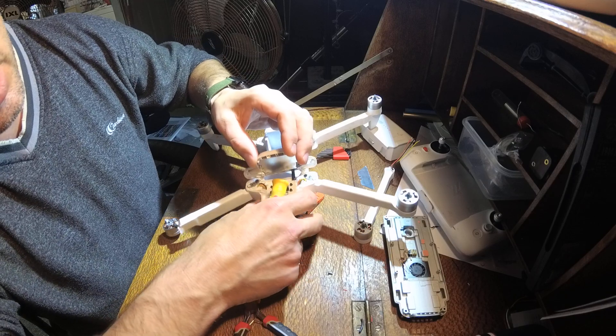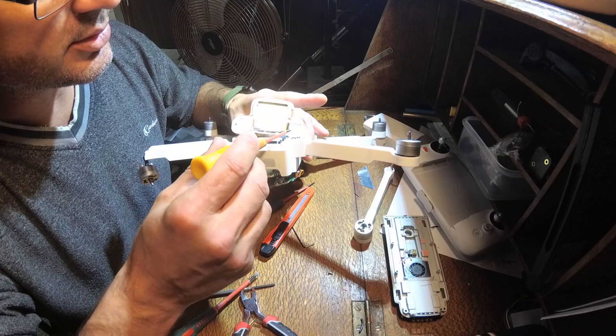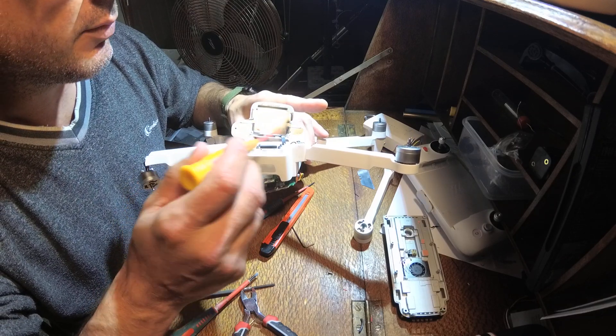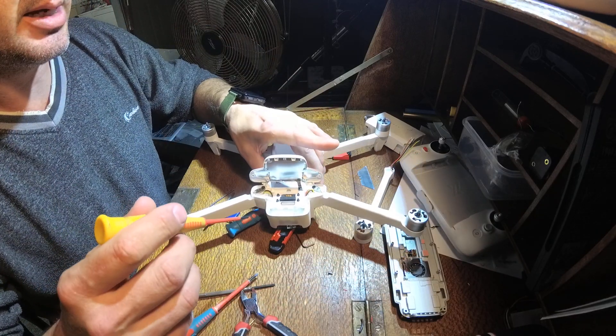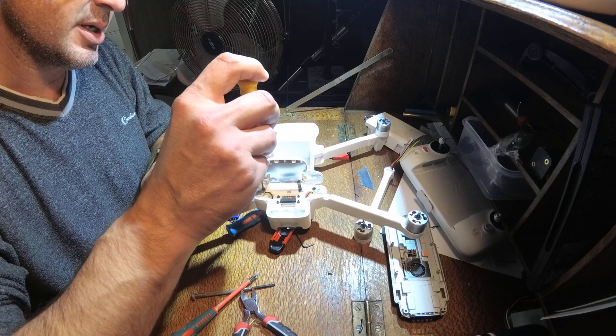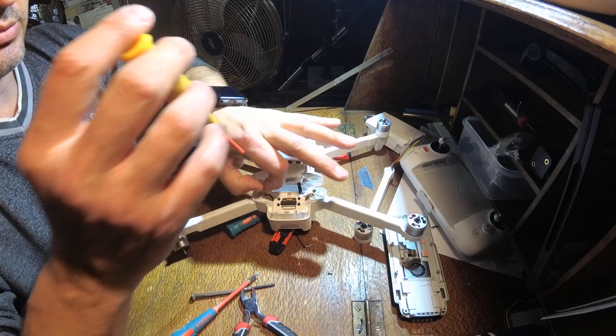Underneath that you can see these are the two screws that were unable to be gotten before. Once they're off, you can then pop that cover back, and then where we have the arms exposed — which is about as far as I've gotten to this stage, so you'll be able to watch this with me.